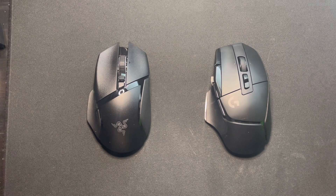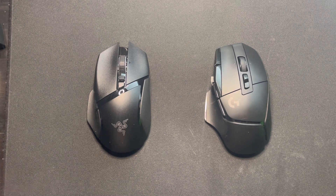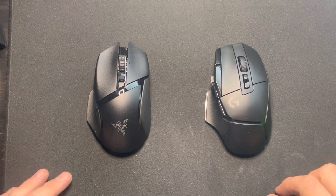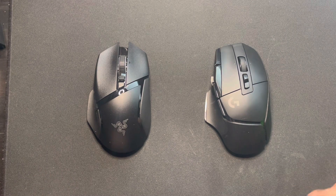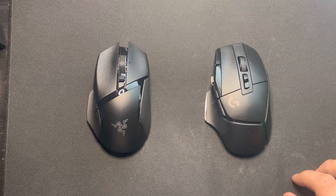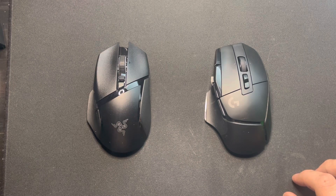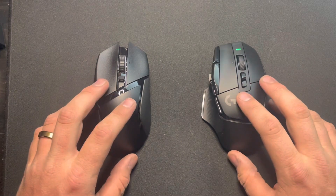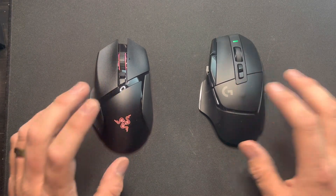I just got the G502X video out yesterday. I've been moving a lot and haven't really had time for YouTube, but I'm back on the grind now. Comment whatever mouse comparison videos y'all want to see, and remember to like, subscribe, and comment — I reply to all my comments. Let's get into this comparison.